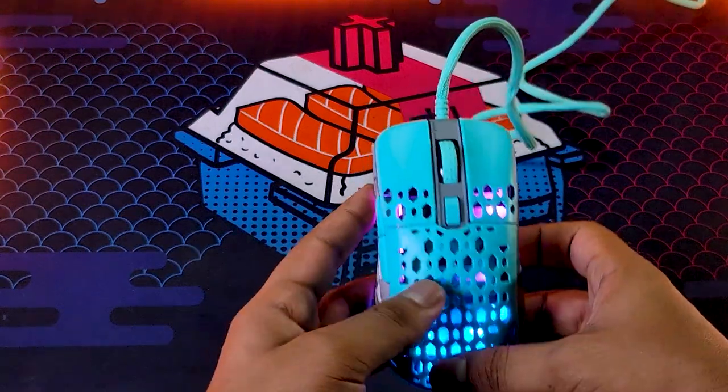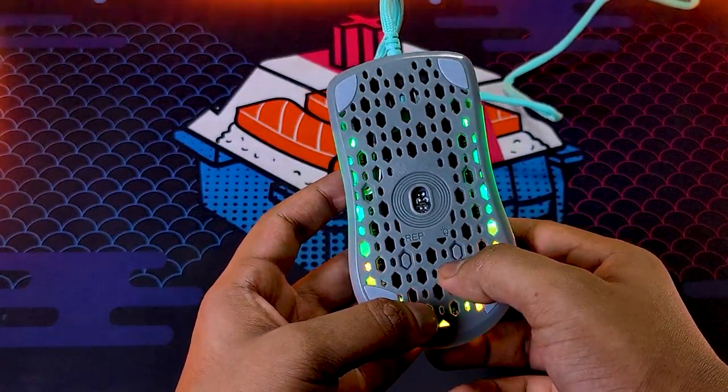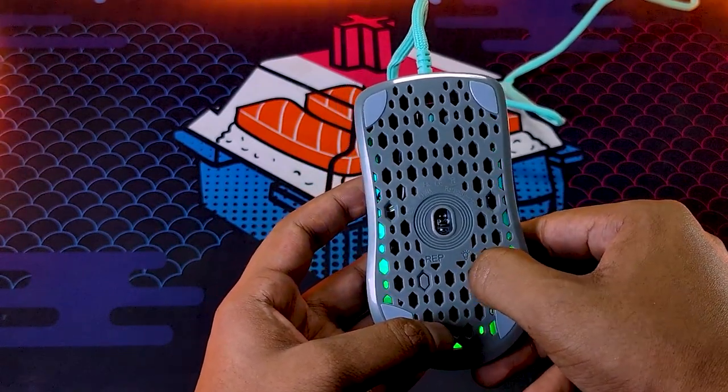Let's see the mouse's back panel. The right-side button on the back can help cycle through RGB modes, as you can see.